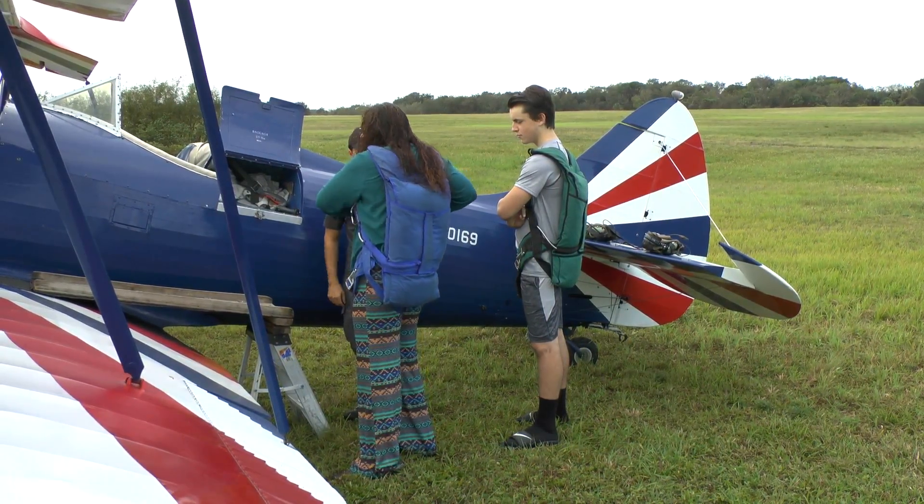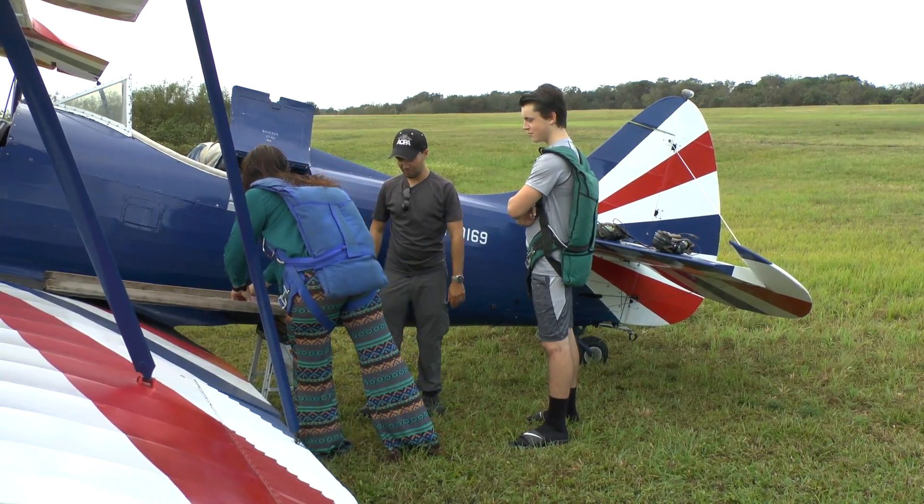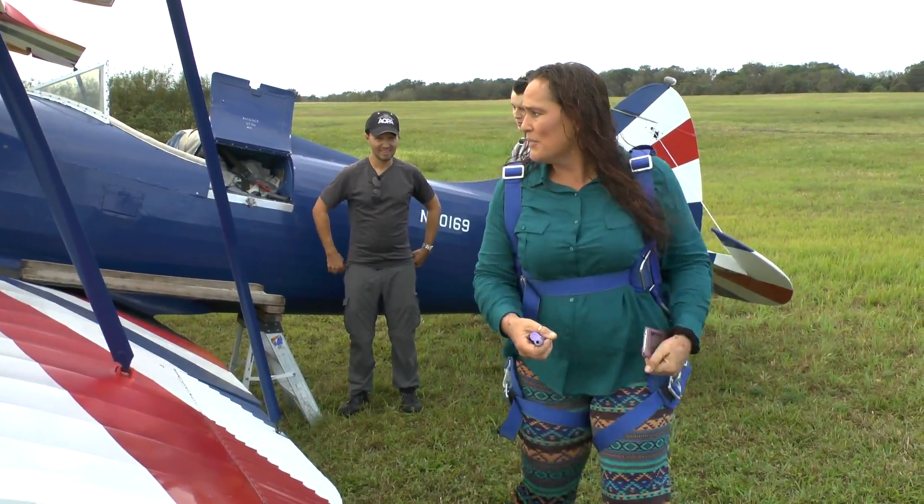I'd rather you do it — you know what you're doing. In the airplane we'll get it situated. I'm going to give it to Mark.